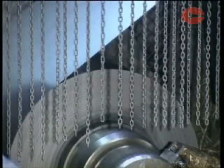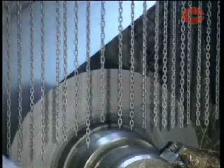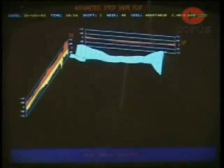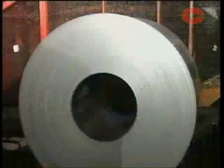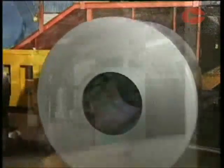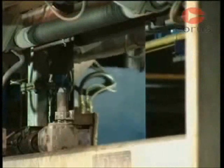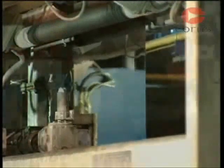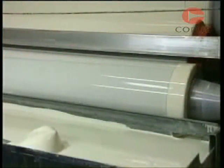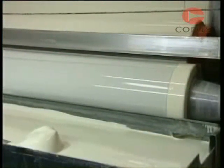One of the further processes is cold rolling of strip. This is used to produce a thinner, flatter product than is possible on a hot mill, down to a thickness of 0.15 millimetres. Forming properties and surface finish of cold rolled strip is better. It can also be coated with zinc to protect it from corrosion, with tin for cans, and with a plastic coating or paint for protection and decorative purposes.